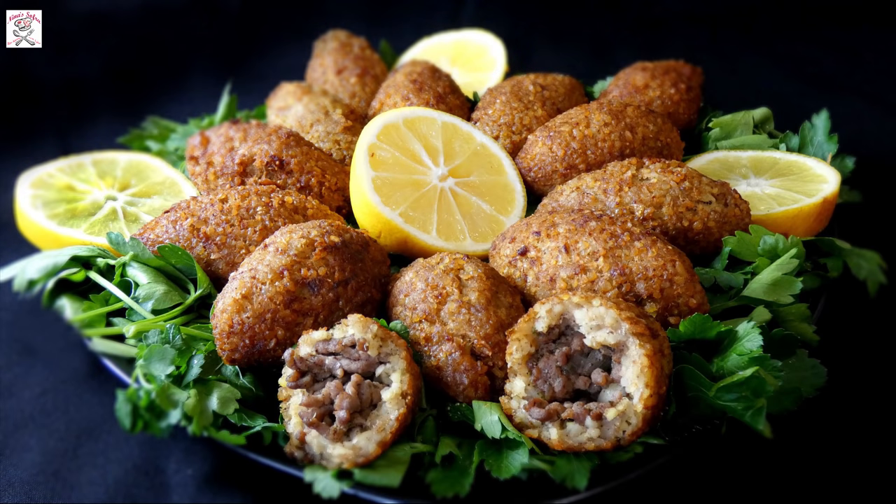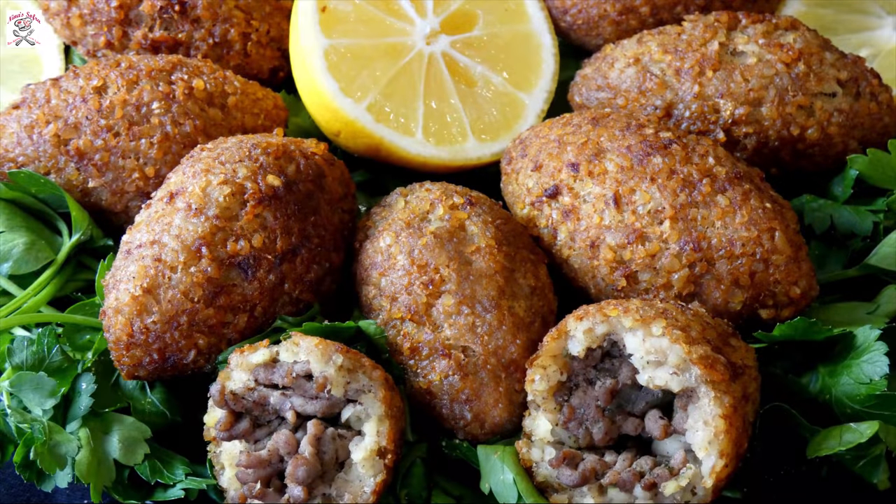Hi everyone and welcome to Nina Sofra. Today I will show you one Middle Eastern recipe, originally Lebanese, and it's called kibbeh. The word kibbeh comes from the classical Arabic word kubba meaning bowl or a lump, and in Egypt they call this meal kubeba. It's made out of minced meat, bulgur and spices.